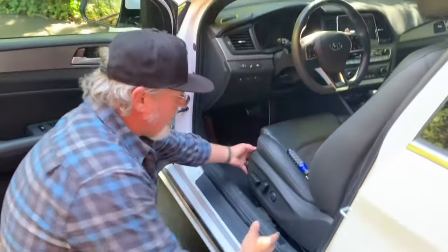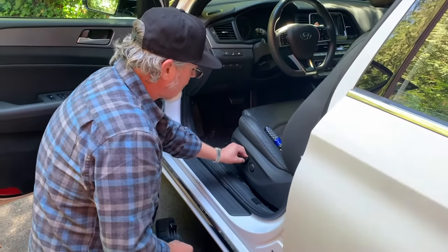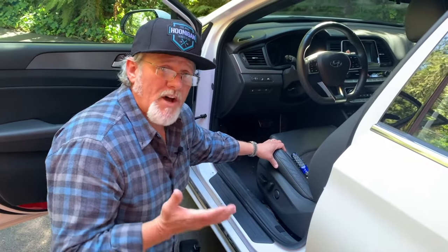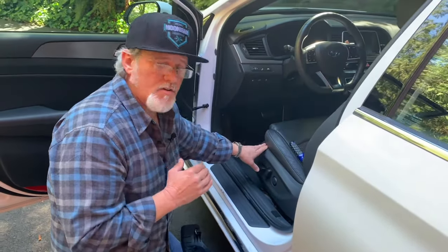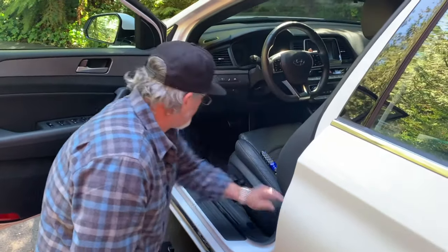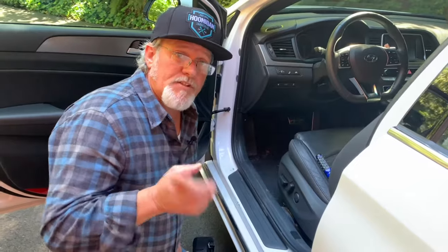And just like that we have a replaced piece — all the contact points are good, seat's working, everything's fine. I just saved my father-in-law about $140. The part was cheap enough, easy to do, it's been done just like brand new and he'll be happy — he might even buy me a beer after this.